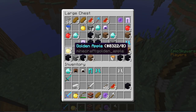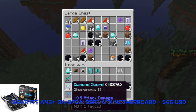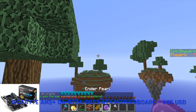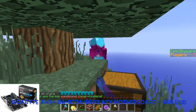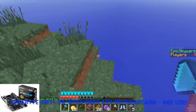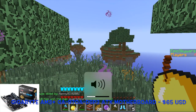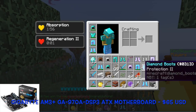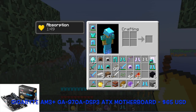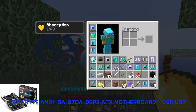For our motherboard, we have the Gigabyte GA970A DS3P. This motherboard supports CPUs with an AM3 Plus socket and has a maximum memory capacity of 32 gigabytes. Right now we have 8 gigabytes, but you can expand up to 32 — I'd recommend 16 at most. It has 2 PCI slots, so for later upgrades you can SLI or Crossfire your graphics card. It also has 2 more PCI slots for attachments such as Ethernet adapters or sound cards.